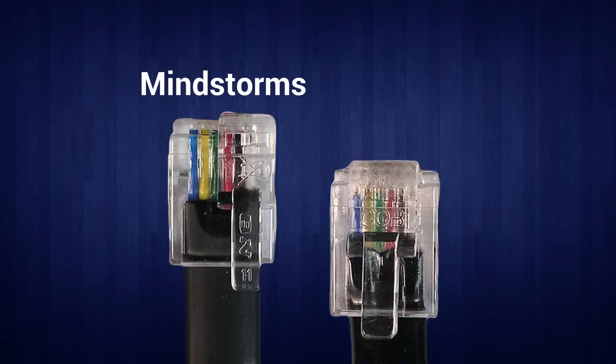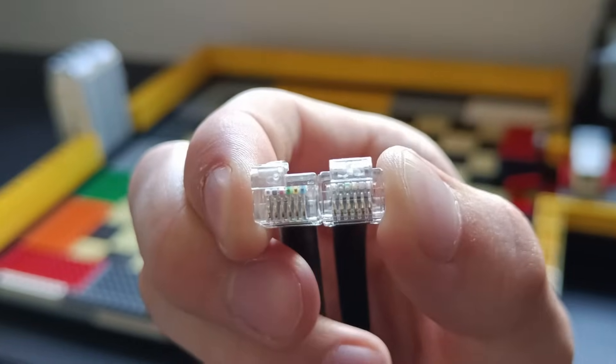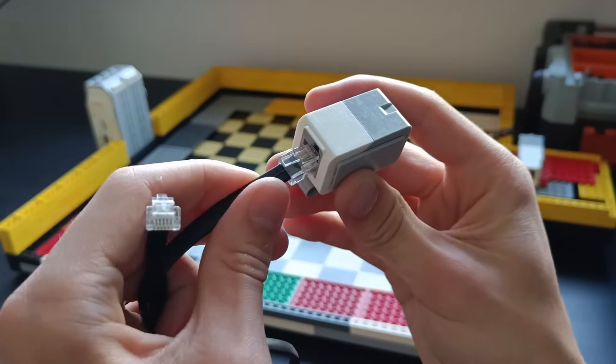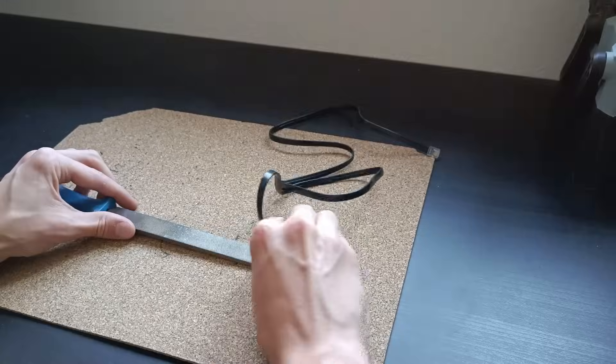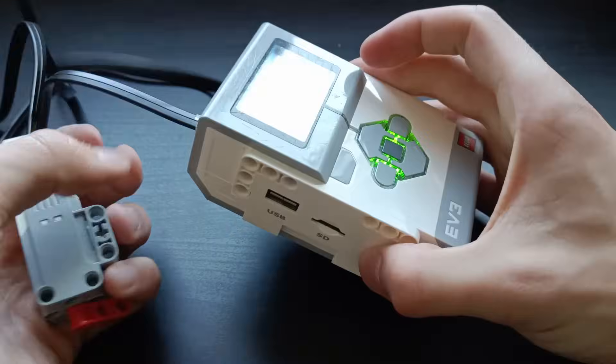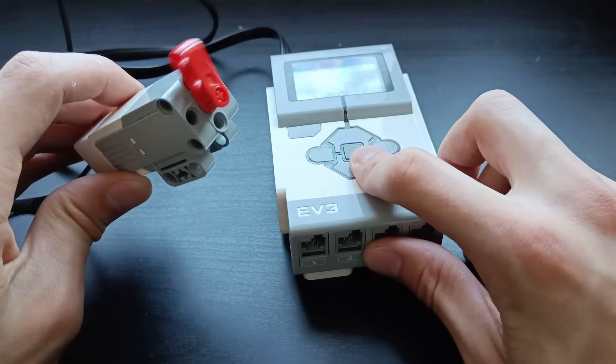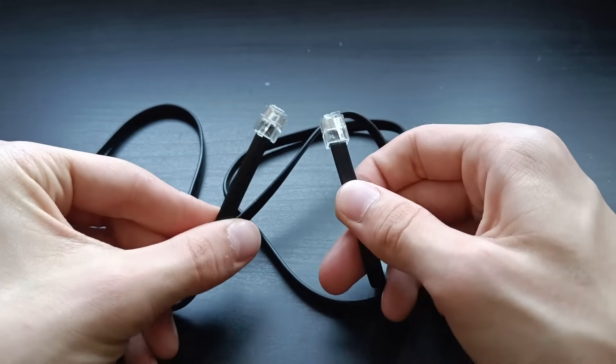Mindstorms cables are basically the same as phone cables, but with a different clip to hold it in place. I once foolishly ordered regular phone cables to then realize they don't fit. But today we're changing that by removing some of the clip. It does mean that it isn't held in place by the clip anymore, so we have to hold it in place with Lego. I'd say this is a pretty good solution, and it is exactly the right size.